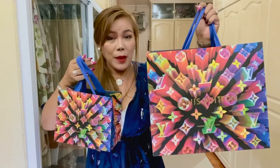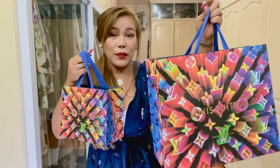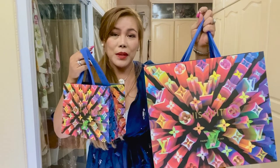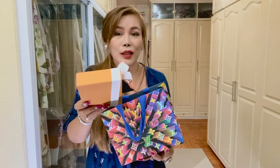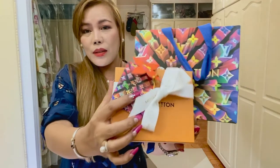My picks are inside these paper bags. Look at the Christmas packaging of Louis Vuitton this year — it is very pretty. Let's go ahead and take the items out. Let's begin with this small bag here. It is actually a small leather good. Look at the box, the ribbon, and the gift tag. It is so pretty.